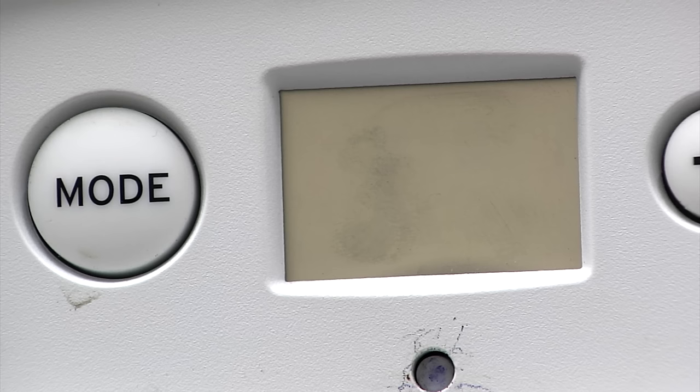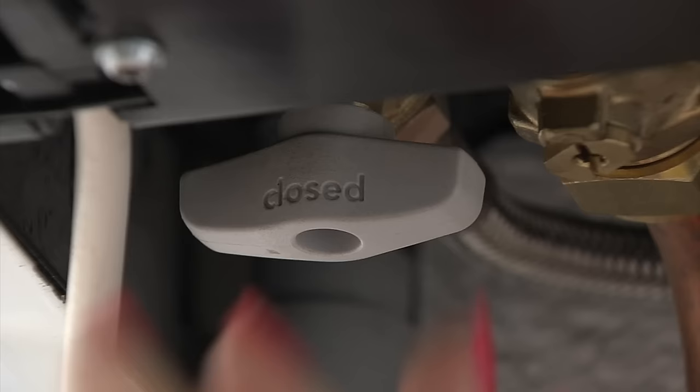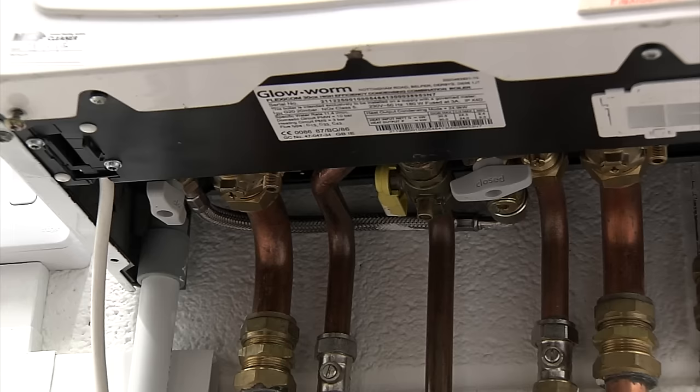If the display is showing flashing numbers from 0.1 up to 0.4, you should first turn off any running hot taps and then your heating. Underneath your boiler you will see two grey taps — turn the one on the left so it's fully on, then start to slowly turn the one on the right until you hear water running into the boiler.